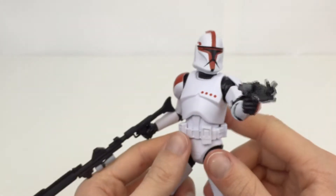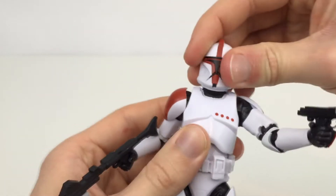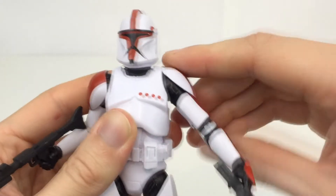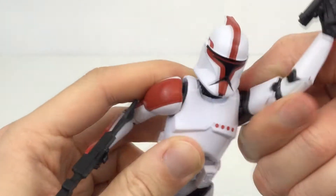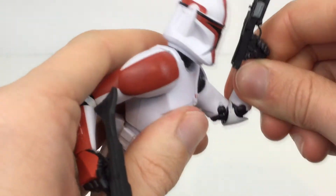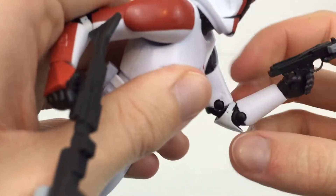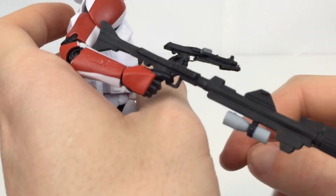Going over the articulation of this guy: you have the head on a ball joint, so it looks left and right, up and down. The shoulders come out this far — obviously hindered by the shoulder pad — but they go all the way around. We have a rotation at the upper part of the arm, a double-jointed elbow which only goes 90 degrees, and then rotation at the wrists with in-and-out movement. One hand is a normal gripping hand, while the other has a trigger finger.